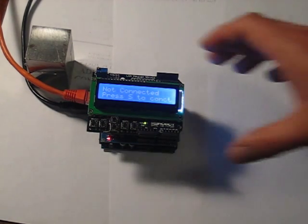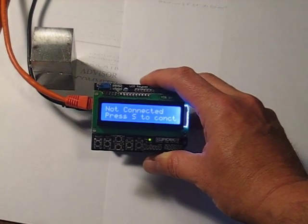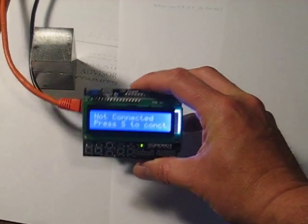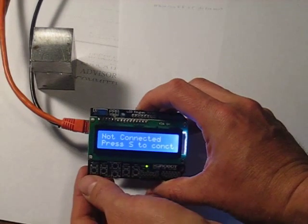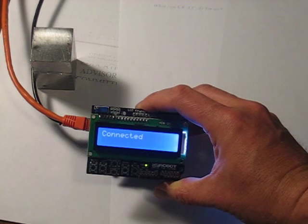It comes up initially saying that you need to connect. You press the select key to connect — that's this one right here — and it comes up now as connected.